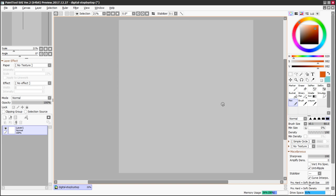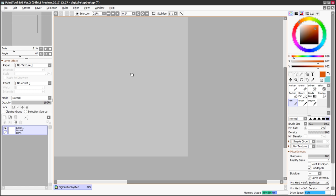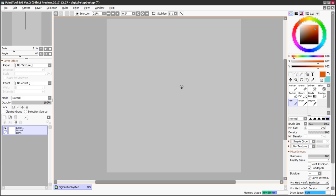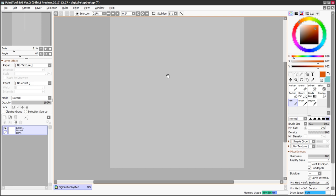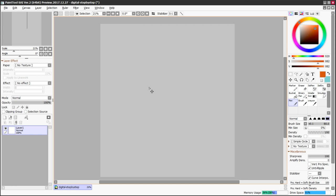Now we're left with our canvas. If I hold the spacebar, I get a hand cursor that can move the canvas around. I highly recommend getting familiar with whatever keyboard shortcuts or tablet shortcut buttons you have available. Spacebar for the move tool is pretty standard. Control+Z is very standard for undo. If you hold Control — or Command on a Mac — and hit the plus button, you can zoom in, and Control+Minus will zoom out.